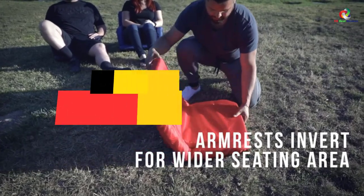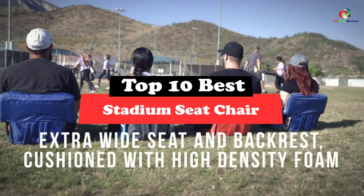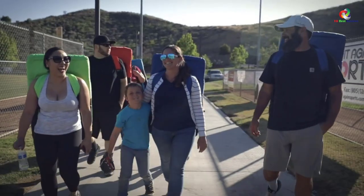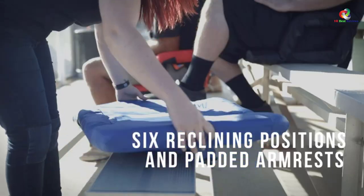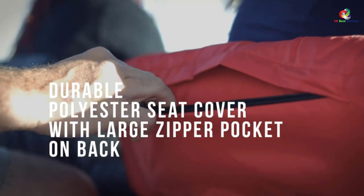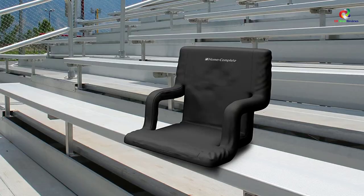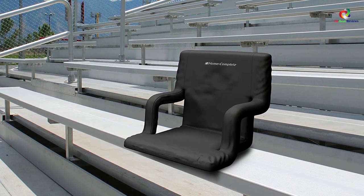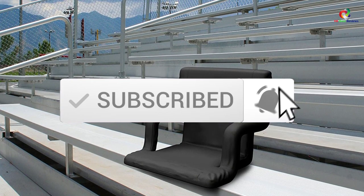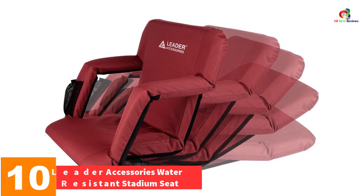Hey guys, in this video we're going to be checking out the top 10 best stadium seat chairs. Through extensive research and testing, I've put together a list of options that will meet the needs of different types of buyers, so whether it's price, performance, or particular use, we've got you covered. For more information on the products, I've included links in the description box down below, which are updated for the best prices. Like the video, comment, and don't forget to subscribe. Now let's get started.